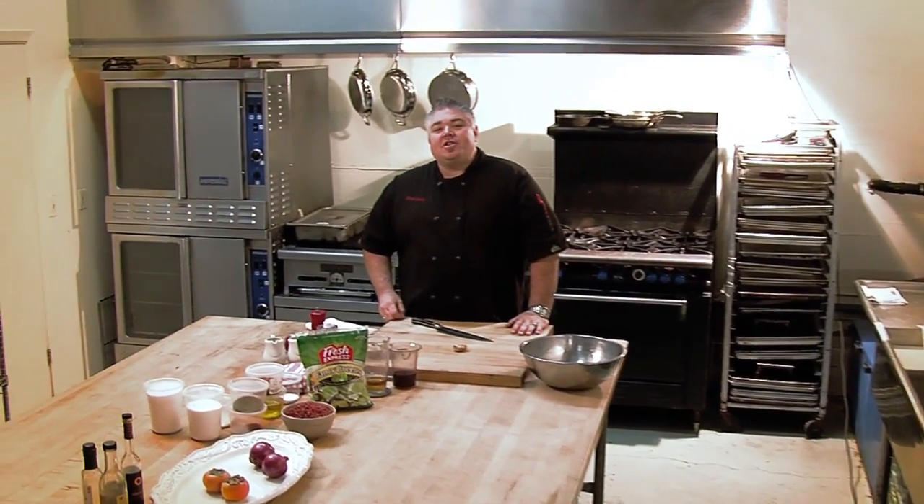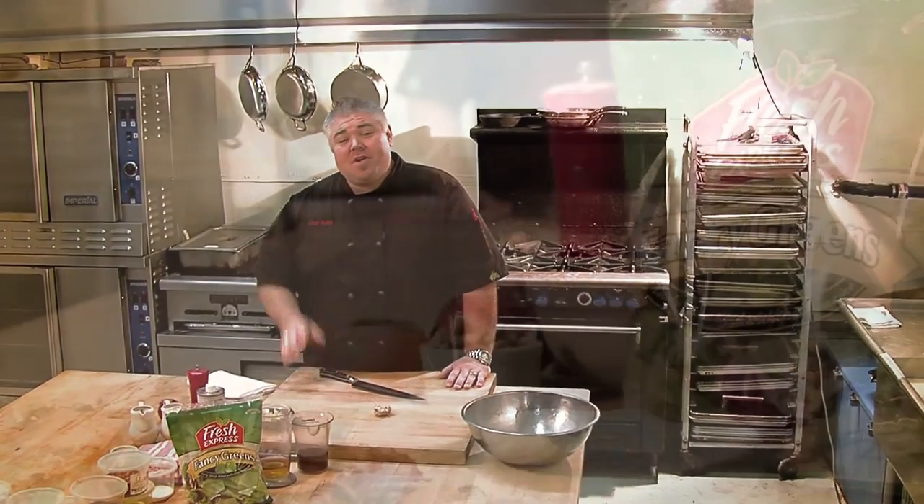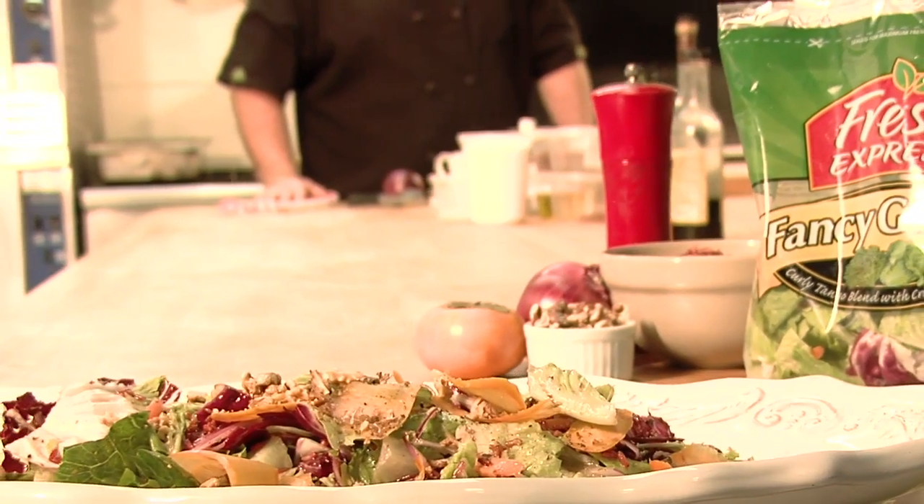Hey everybody, Chef Todd Fisher here at the kitchen on the beautiful Monterey Peninsula. Today we're going to make a spectacular salad using the Fresh Express Fancy Greens, with little shaved persimmon, toasted walnuts, and a ginger and pomegranate vinaigrette that's absolutely sensational.